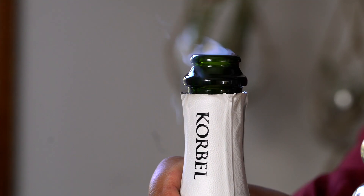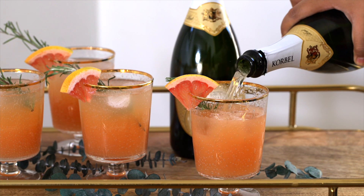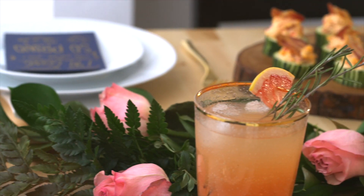So pop open a bottle and treat your friends to a nice, refreshing, bubbly cocktail. Grab a glass because Korbel isn't only for special occasions — it's also there to help you celebrate those everyday moments with your girlfriends. I hope I've inspired you guys to celebrate your friends with these awesome brunch ideas. Remember to just eat life and toast life.